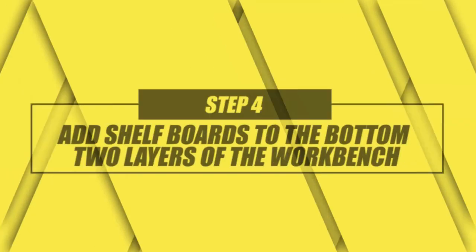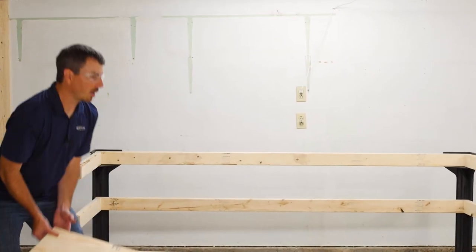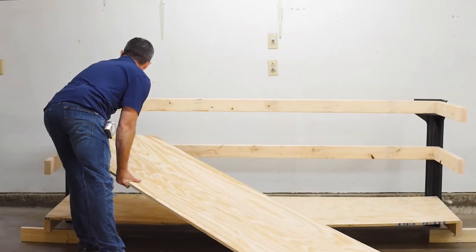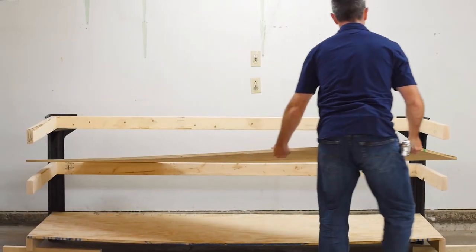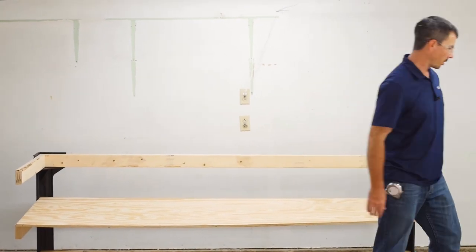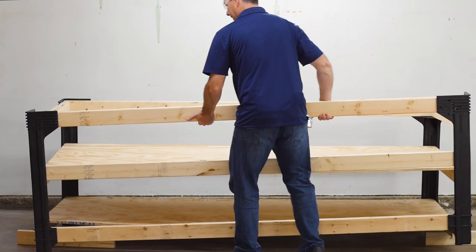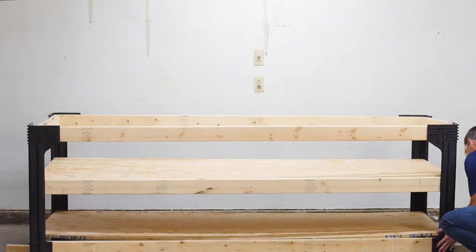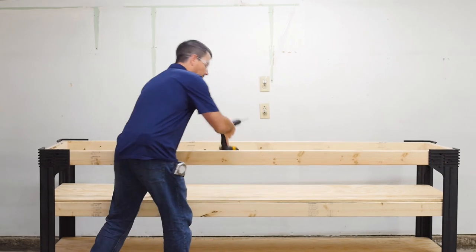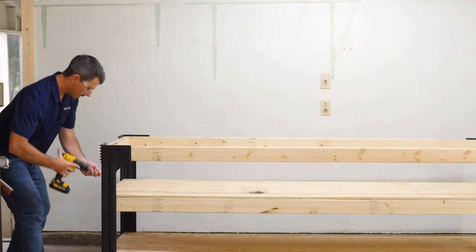Now it's time to put our shelves in. You want to start from the bottom and work your way up. Once you get those in, put the other side on and get those supported. Once it's standing, get your screws and go ahead and fasten everything tight.